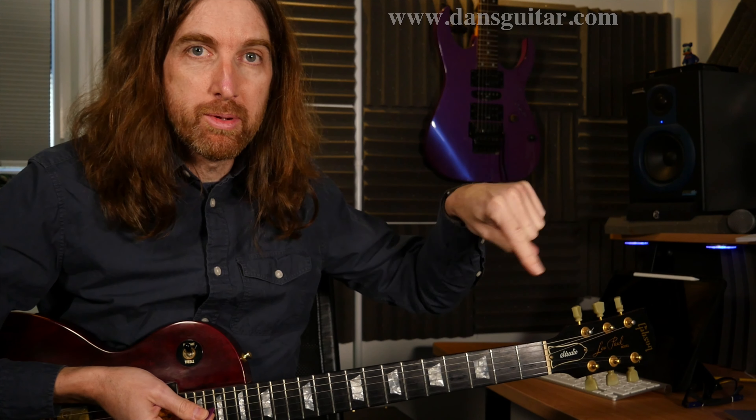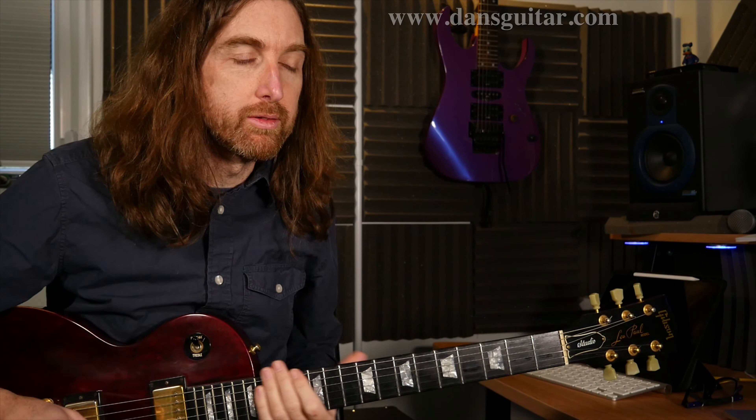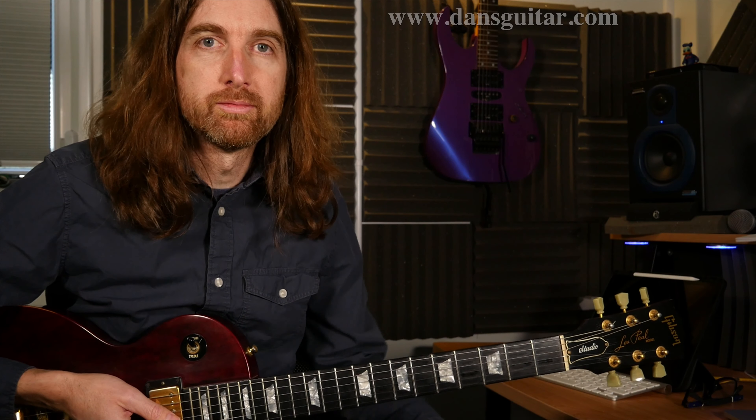If you like these videos, thumbs up — that would be marvellous — and hit the subscribe button, hit that bell thing that pops up, and visit my website and Patreon page, which all pop up up there. You can see that little round thing with the I on it. It's all up there, ready to go. So subscribe, like, bell buttons. Makes sense, doesn't it?